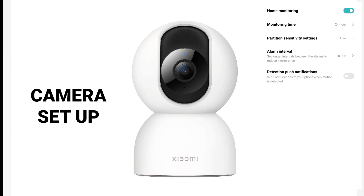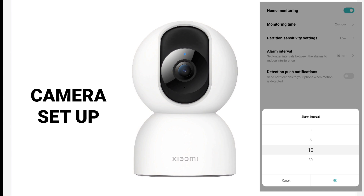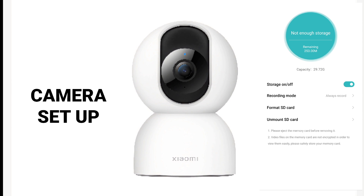For home monitoring, you have to turn that on. Monitoring time is 24 hours. For partition sensitivity rate settings, I suggest you evaluate the environment to decide if it needs low or high sensitivity. In my case, I'm putting this in the front yard so I put it on low because there's much traffic outside. Alarm interval can be 10 minutes, 30 minutes, 5 minutes, or 3 minutes — 10 minutes is okay. Then turn on detection. For event notification type, there's motion detected and person detected in a surveilled area.